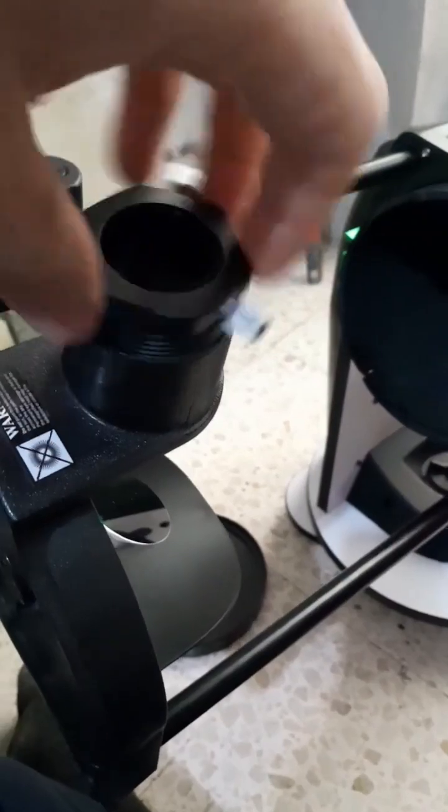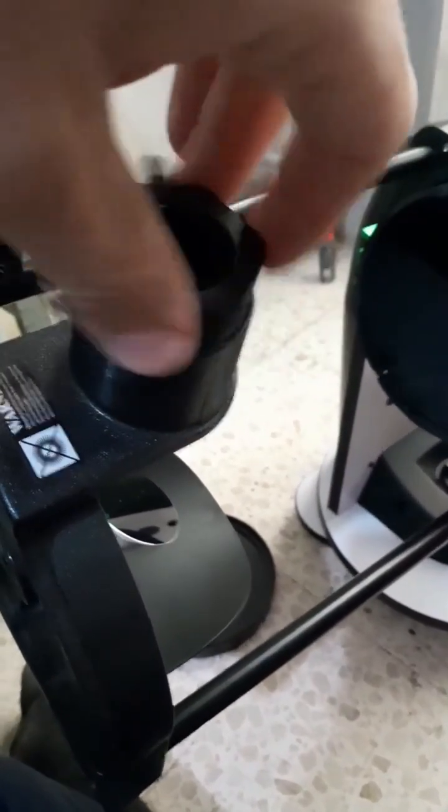The focuser is not very good on this telescope — this is the only complaint I have about it. It is helical and plastic; you have to be really careful with it, but it's not the best quality.